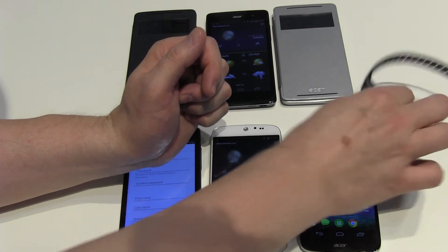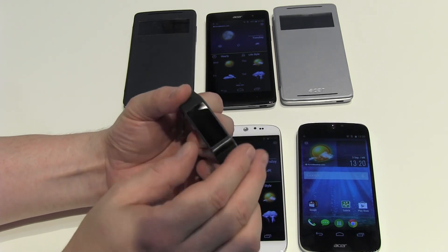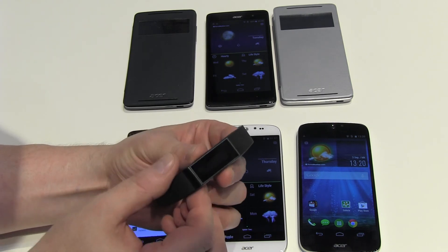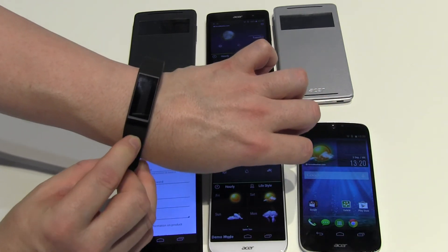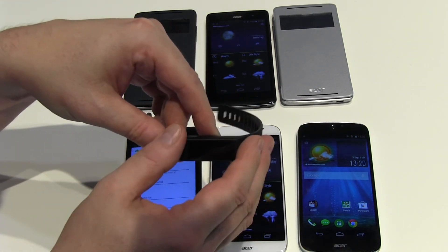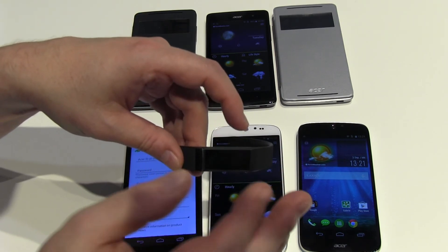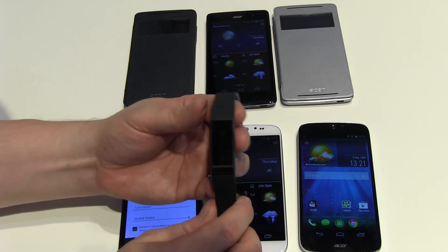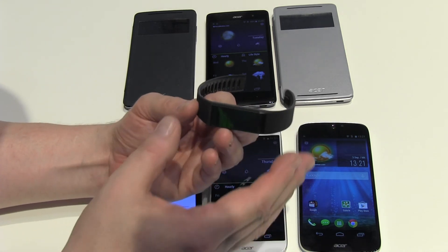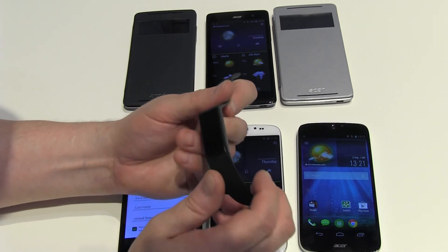I almost forgot — here on my wrist is the first wearable from Acer, called the Liquid Leap. The battery is a little weak right now so I can't demo it fully, but it's very slim and tiny. It has a one-inch display — very small — with the usual features like step counting and calorie tracking. It's quite affordable at just 99 euros without a contract, at least here in Germany and Europe, so it's cheaper than competing wearables.